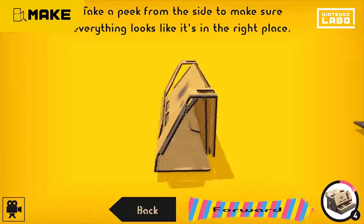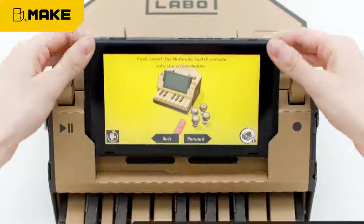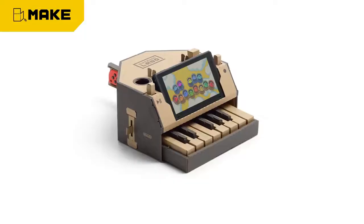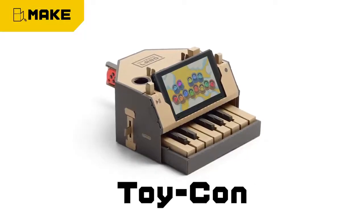Well, what do you know? It's starting to take shape. Place the Nintendo Switch console and you're good to go.